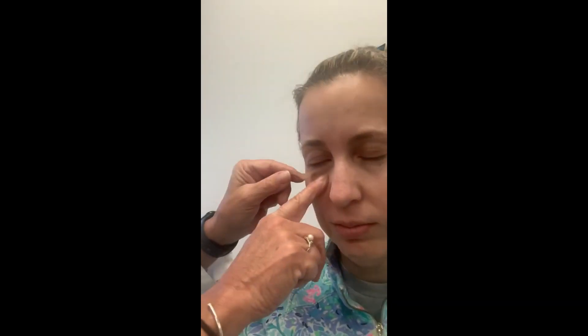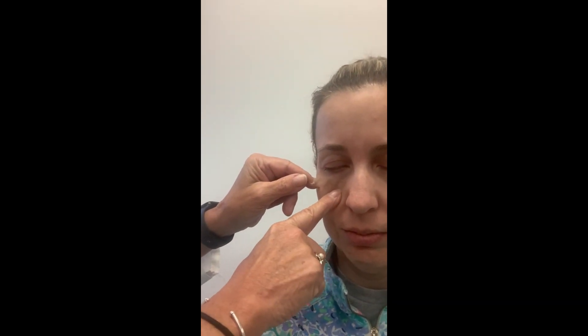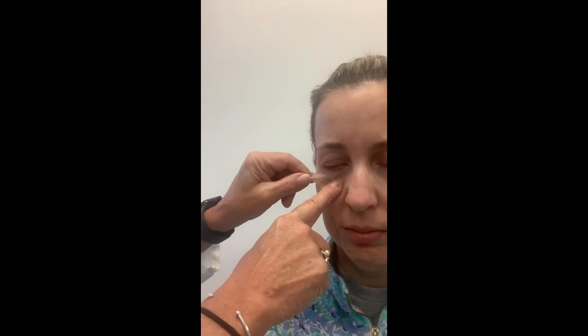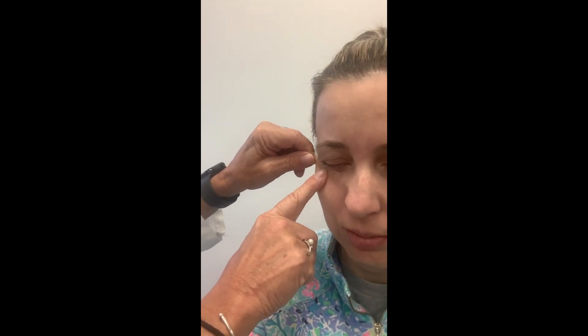You're going to start with the tape underneath. Here's the top of your cheekbone, so I'm right on top of that area, and I'll hold this down and kind of pull the tape up.